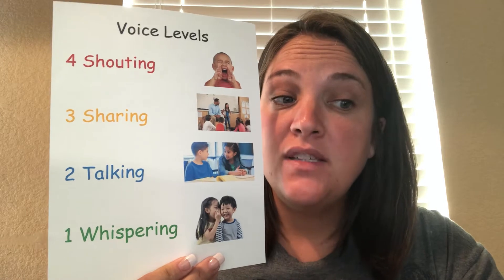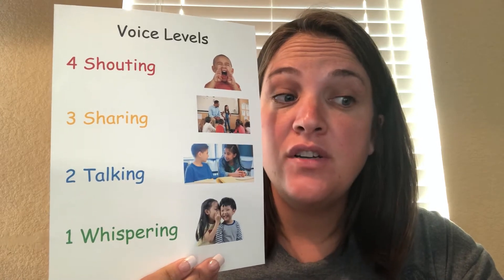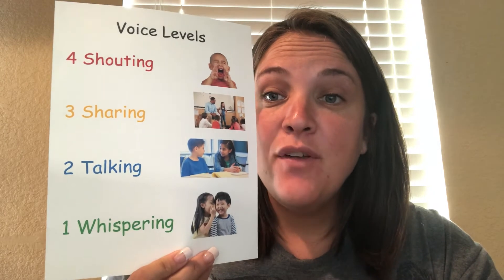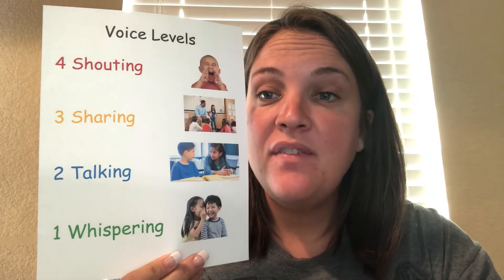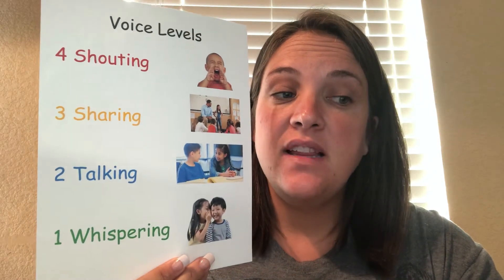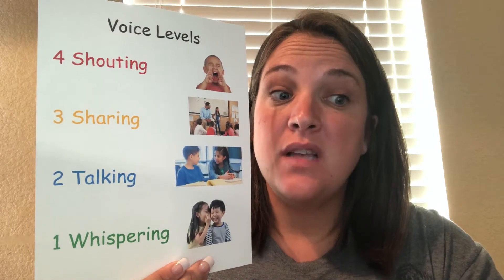Level three is a sharing voice for when it's your turn to share with the whole class. Hi, everybody. This is Mrs. Davis. That's a sharing voice. And lastly, level four is a shouting voice that's only used for outside.